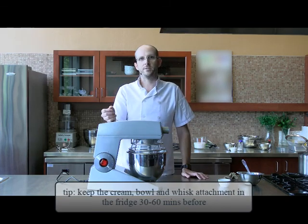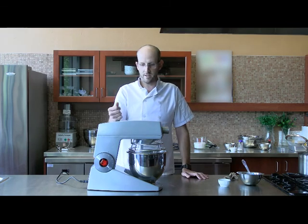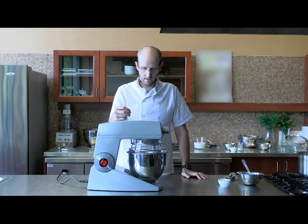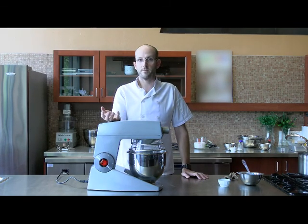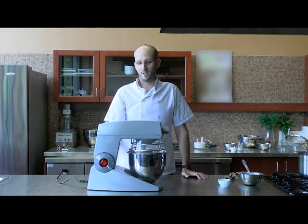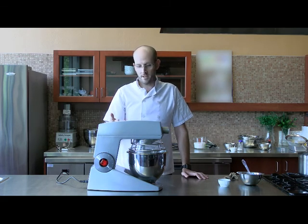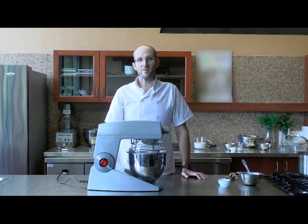About two cups of heavy cream will yield about one cup of butter. You'll see later on that the fats will separate from the liquid — they call that buttermilk. You may be familiar with buttermilk sold in stores; it's the same thing, except store-bought buttermilk has a culture in it. So if you wanted to, you could take it a step further and make cultured buttermilk at home.